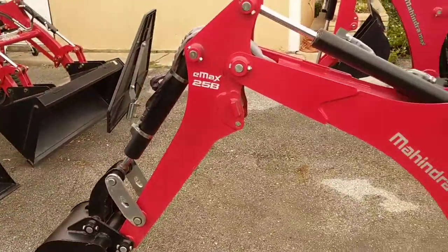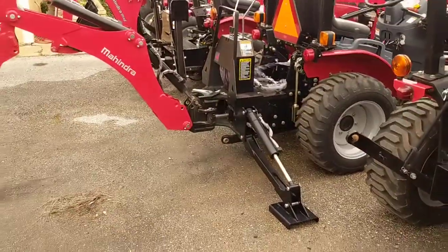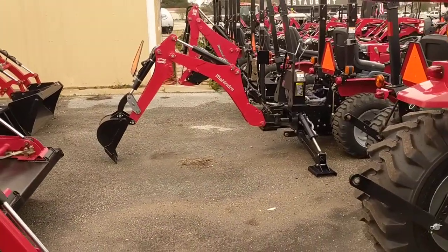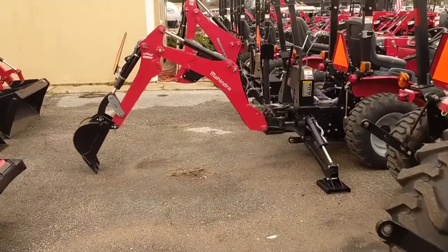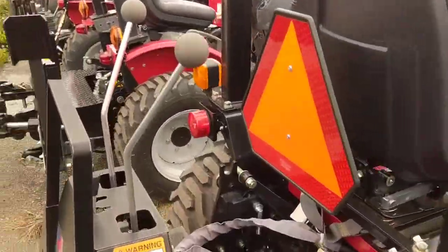So this is the Emax 25 backhoe. I extended it out here — it's not all the way out, but let me scoot back so you get an idea. It does have a pretty good range there. The seat is easy to switch around so you can operate the controls.